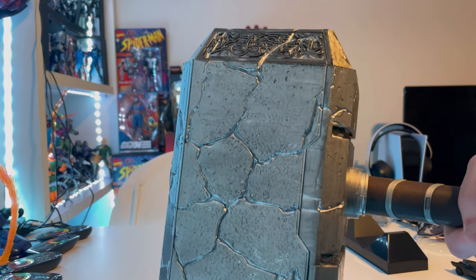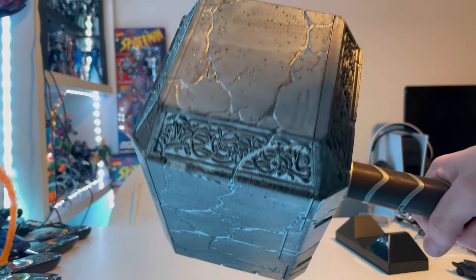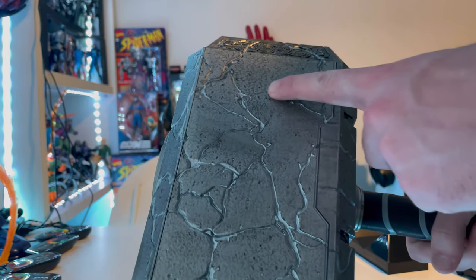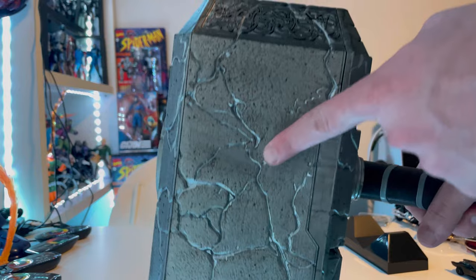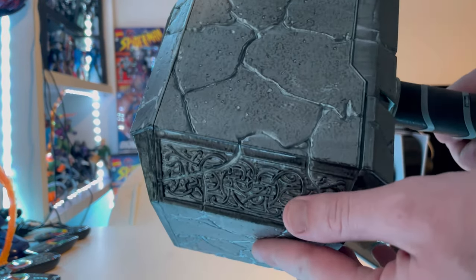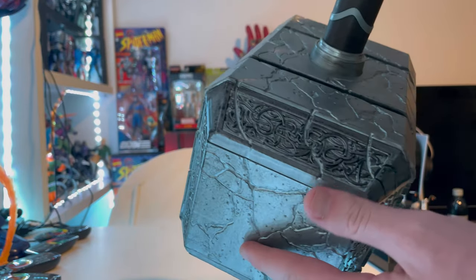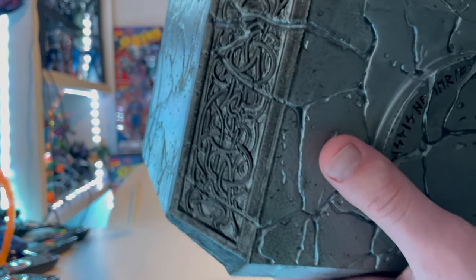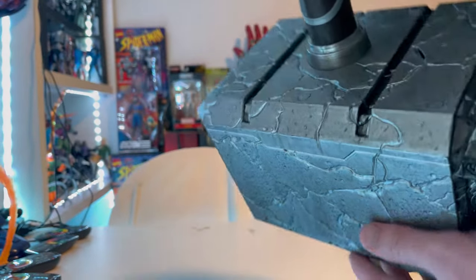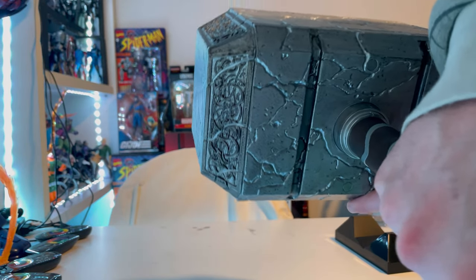Here is Mjolnir up close. You get that really nice crack effect that Jane Foster has in the trailer. I love the paint — you get these little stubbles of moon rock that Mjolnir is made of, plus the Asgardian symbols around it. It has a really nice metallic gunmetal gray going on with a lot of detailing, and you can also see the bottom side of it.